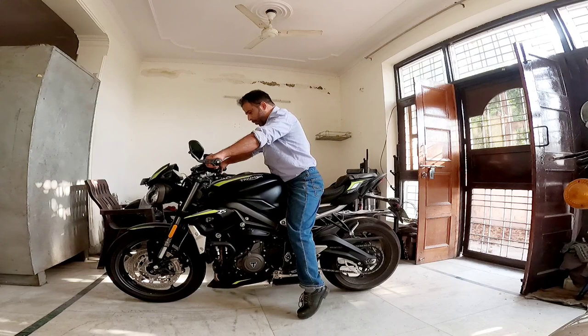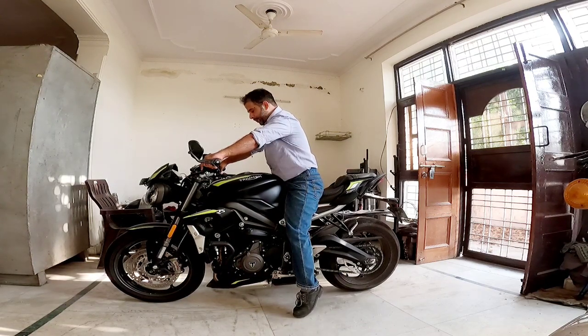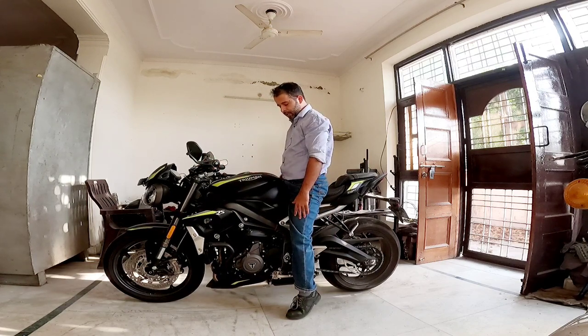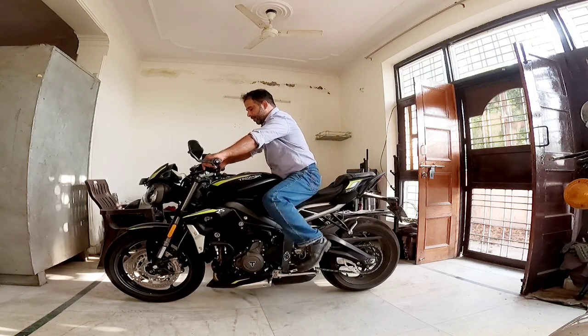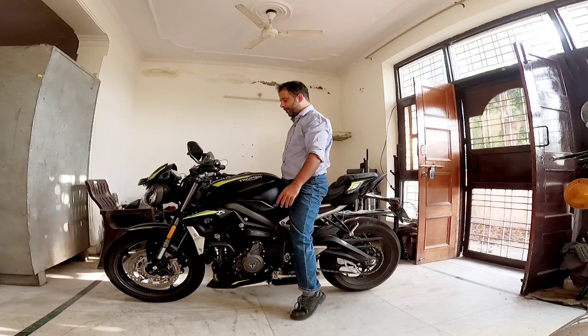As you can see, I can tiptoe on both sides at the same time, and of course the more comfortable position is one foot at a time.